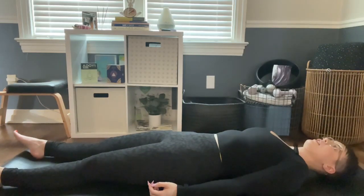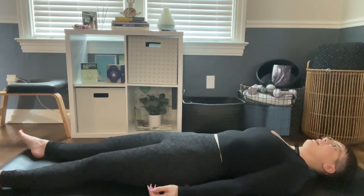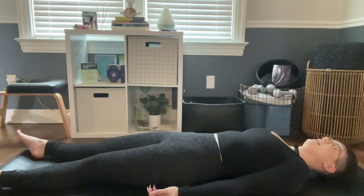Today we're going to start in a pose called corpse pose. If you've ever been to a yoga class, you'll know this is how we end class almost every single time. This is where you'll just lay on your back, allowing your feet to open to the sides, palms facing up toward the sky, and just let your body melt into the floor, the mat, the earth. Try to release any tension and any work you're doing to hold yourself up.